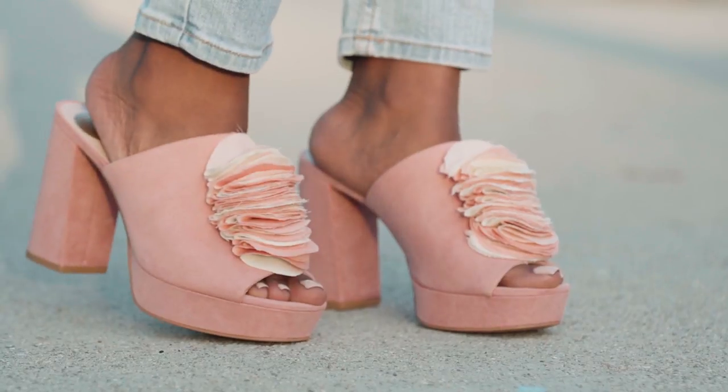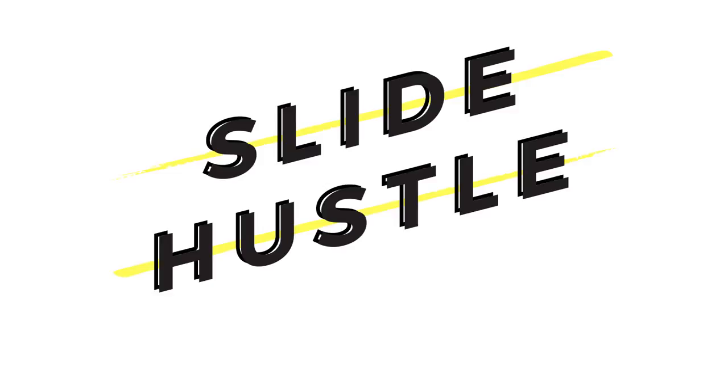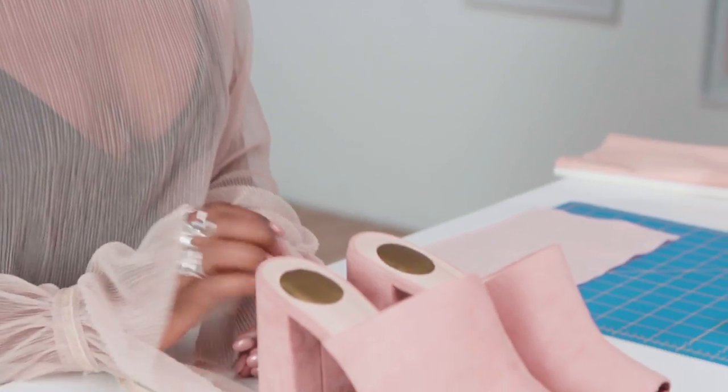This week I have some adorable pink mules that I wanted to add a little something special to. I love a good platform heel and these ones are really cute and fun, but I thought it would be nice to add a little feminine delicate touch to them. So what better than ruffles?